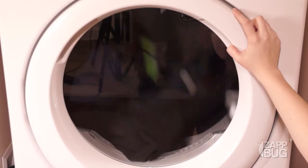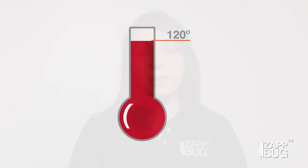Zapbug heat treatment units work best for this, as they heat your clothes to 120 degrees Fahrenheit, hot enough to kill any bedbugs. If a Zapbug is outside of your budget, most clothing dryers get hot enough to kill bedbugs as well. If you have an energy efficient model, you'll want to double check that it reaches 120 degrees.